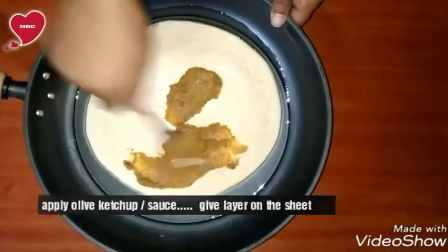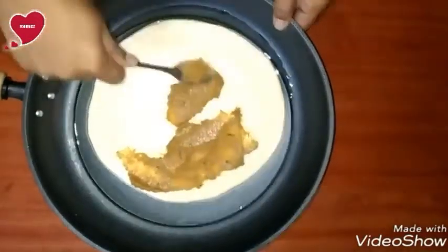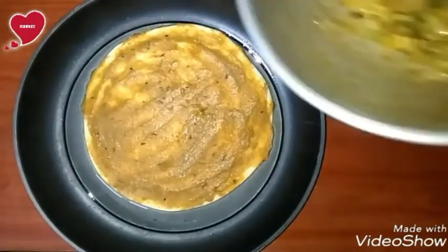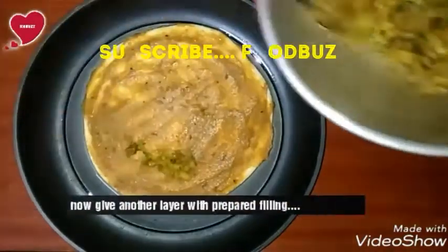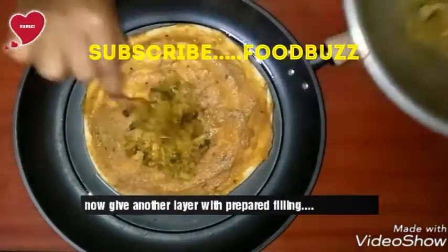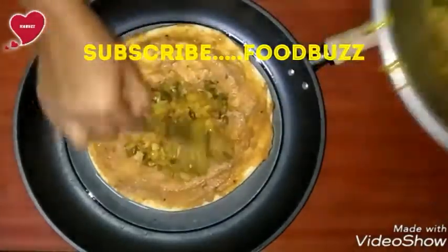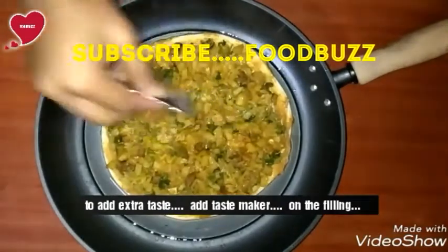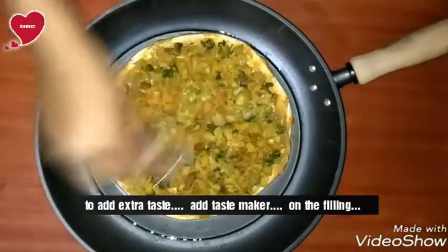I have a video on how to make olive ketchup at home — the link will be available in the description box. If you want, you can watch that. After spreading the ketchup, put all the stuffing on top.